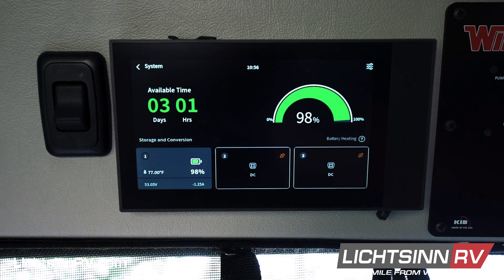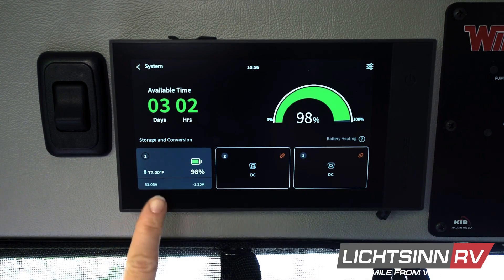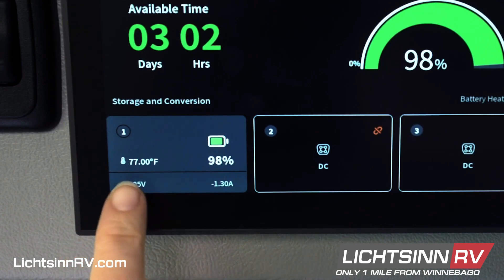In your system tile you can see your available time left based on your current usage, your state of charge, and at the bottom you can see your single 15 kilowatt hour battery and the temperature of that battery.